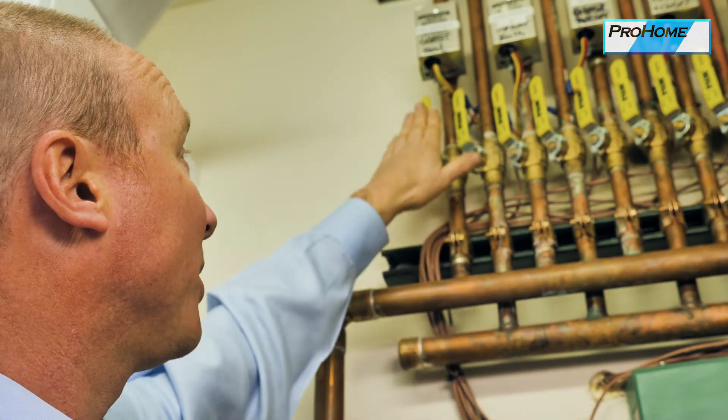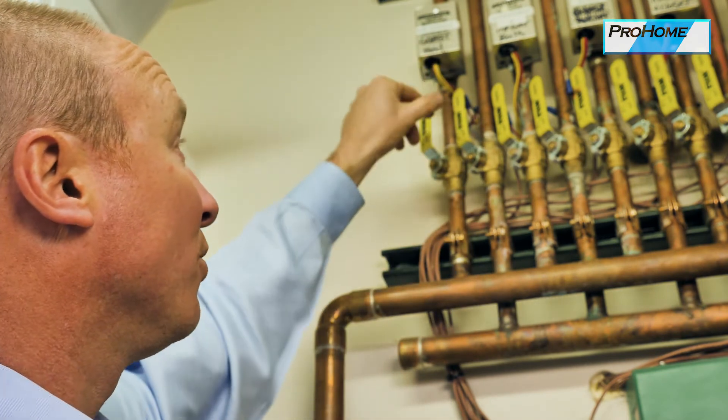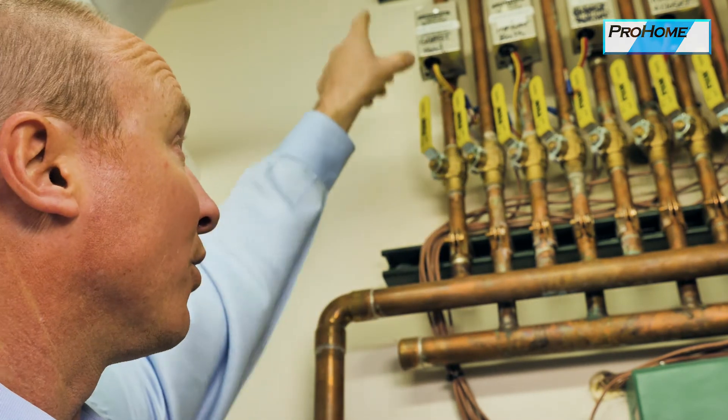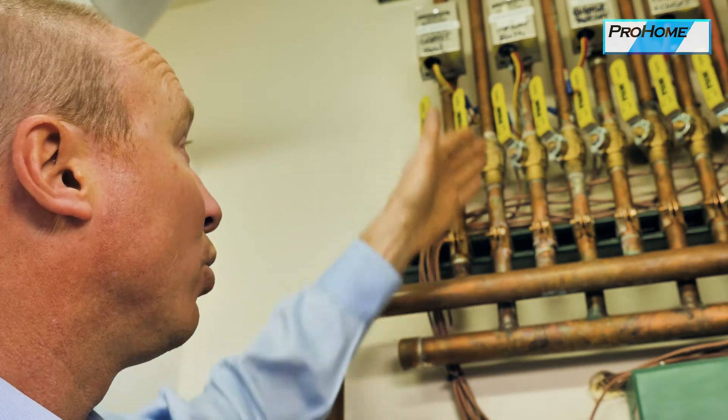You can see it goes out through this pipe and returns through this pipe. The valve will open and close to allow the hot water to flow through and return — so it goes out hot, heats the room, and comes back cooler.